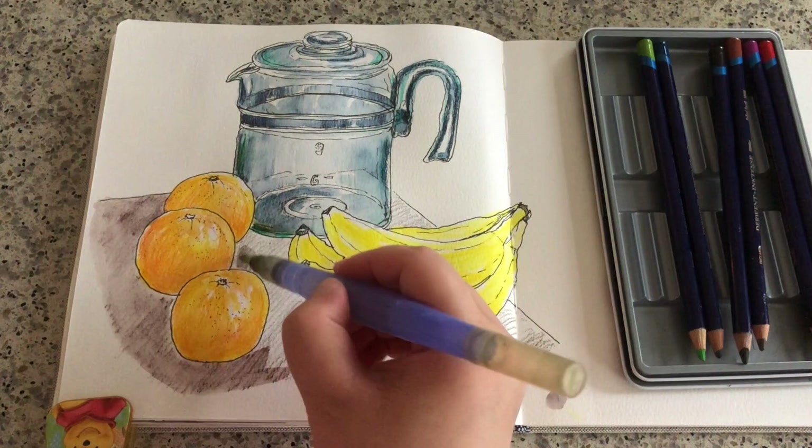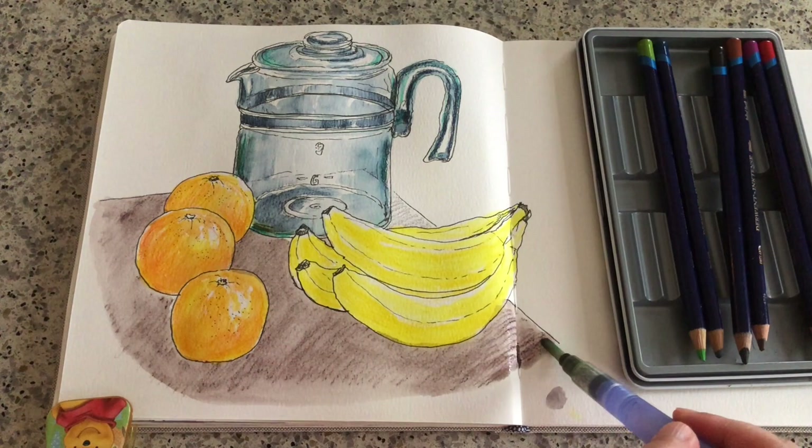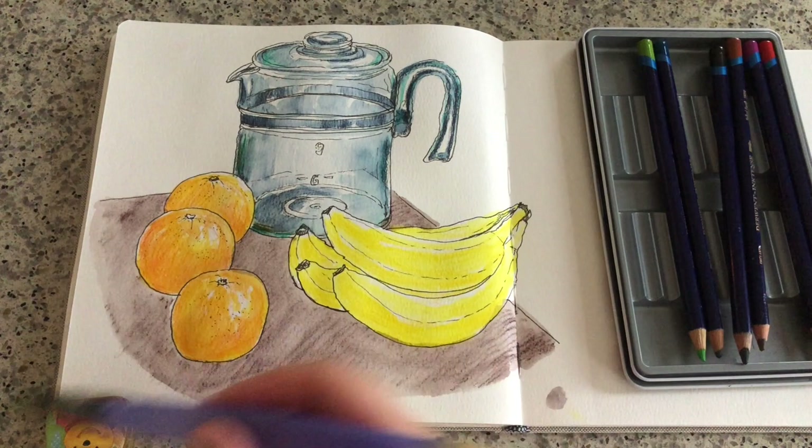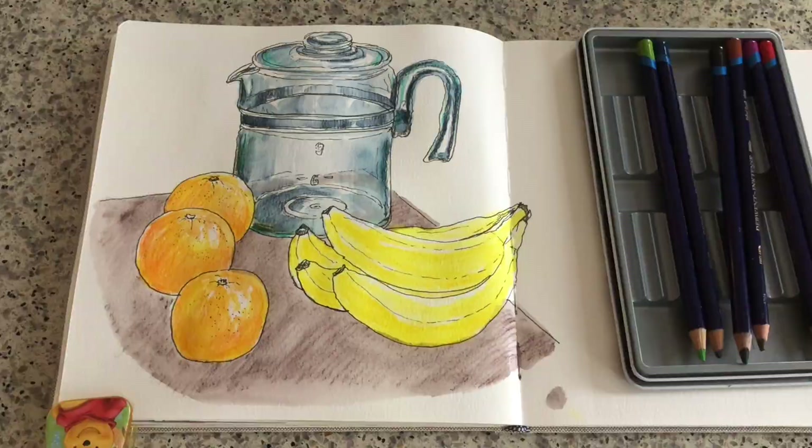I really like saving a little bit of these hatching lines to give an organic feel. One of the nice things about watercolor pencils is that we don't have to stir too much to totally dissolve all of those hatching lines — I like to save them.